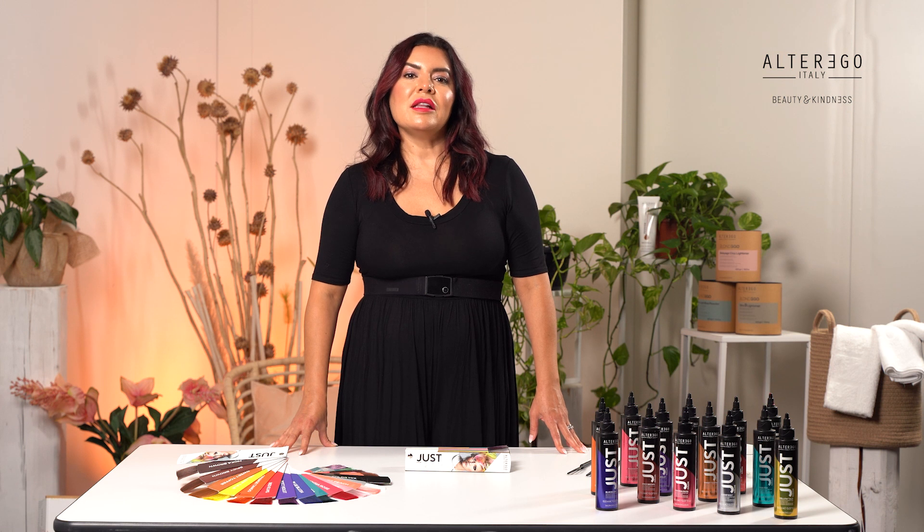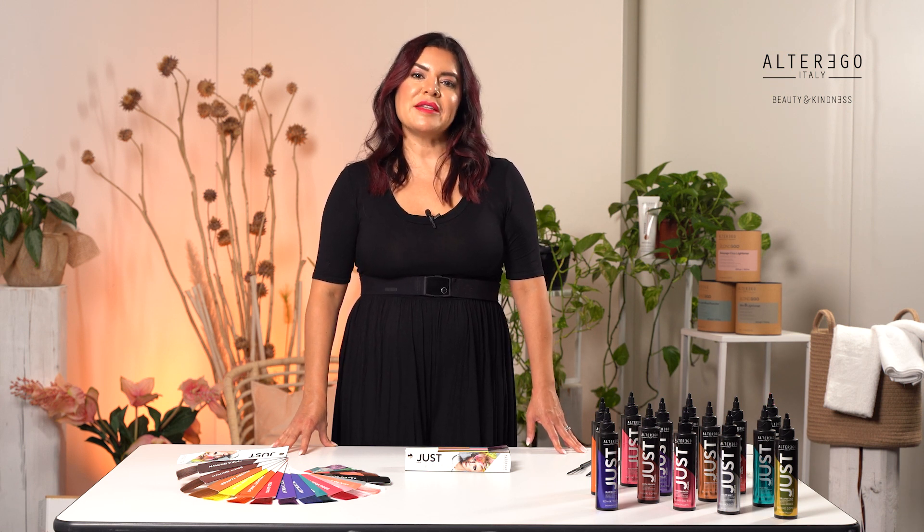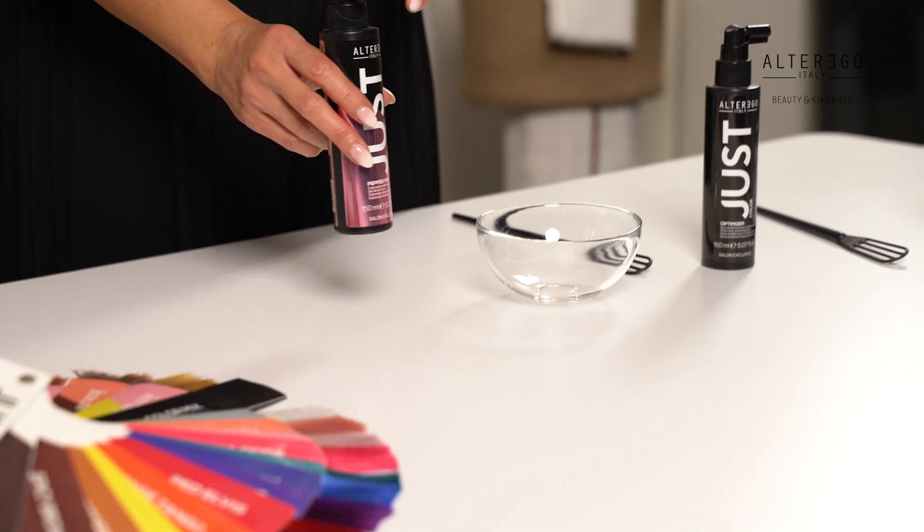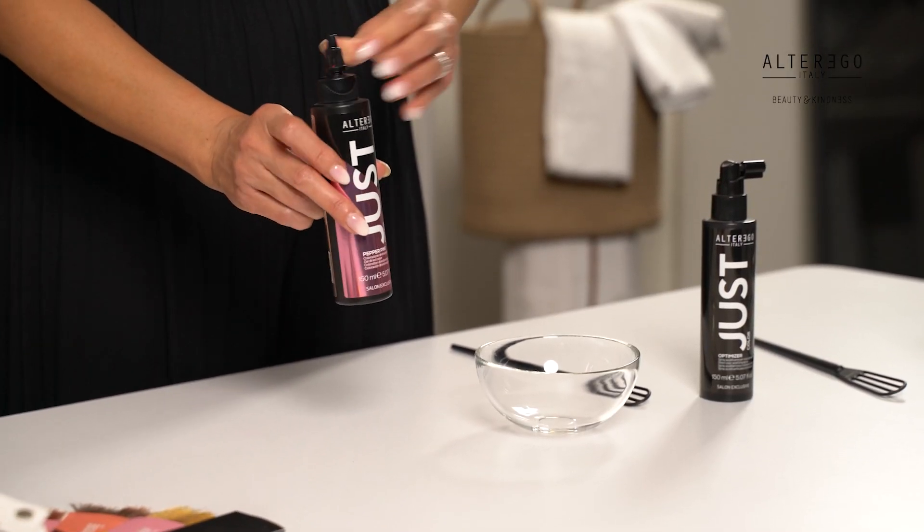The next is the Elegant Color series. These two colors are soft and romantic colors for more delicate pastel shades that should be used on lighter bases, so levels 9 and 10. Velvet Peach and Pink Pepper are those colors.